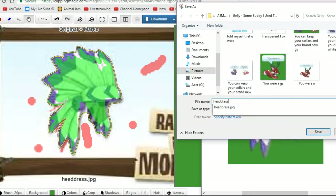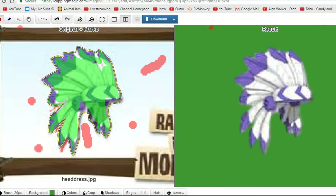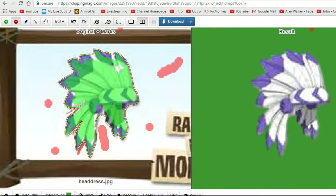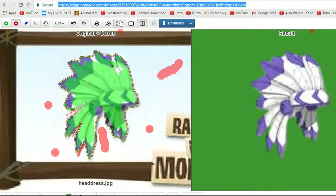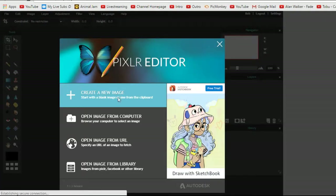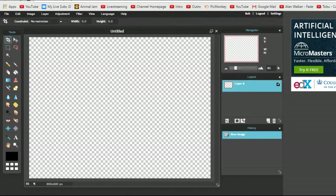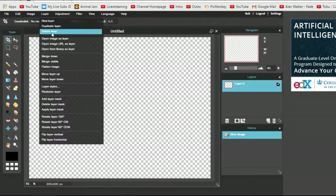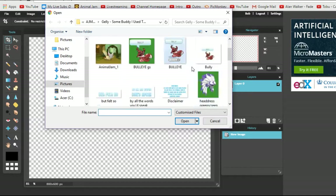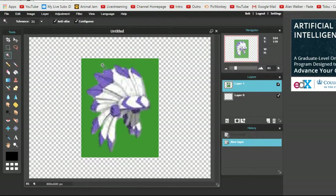I'm going to call that 'Headdress Green Screen.' And then you're going to close that, and then you're going to go to Pixlr.com/edit — I'll leave a link to that down in the description below as well. Once that's loaded up, you're going to want to click 'Create a New Image,' Transparent, and then go to Layer > Open Image as Layer, and select your Headdress Green Screen, or whatever it is you're wanting to green screen.